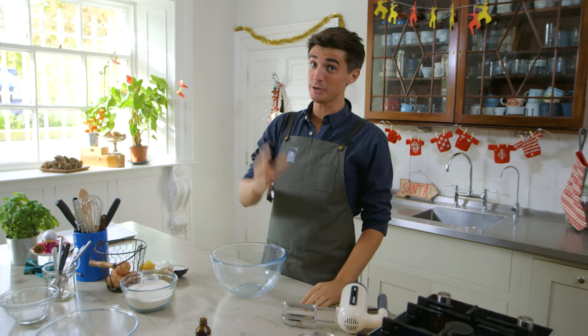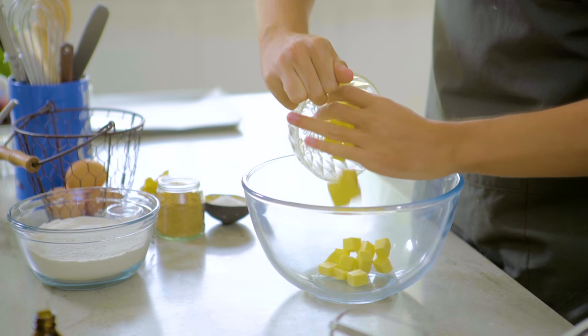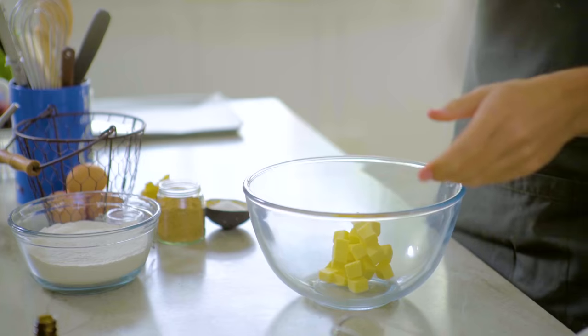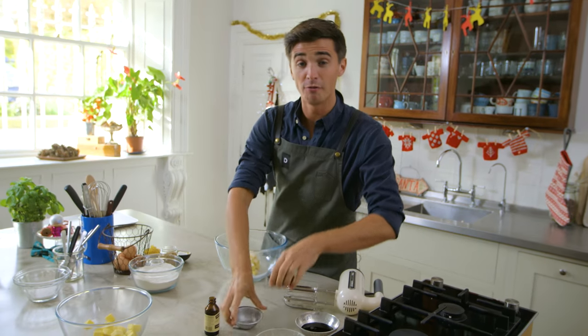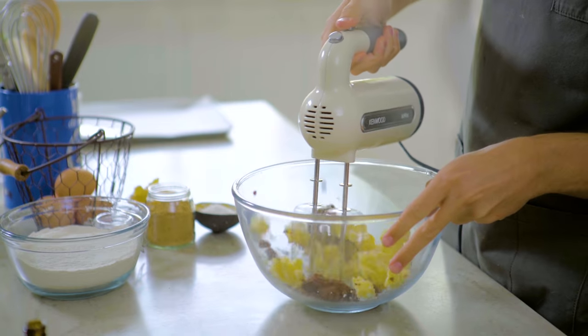We're going to start off by creaming together some butter, which is softened down ever so slightly, and we're going to cream it together with a combination of sugars. I've got some granulated sugar and a little bit of dark brown sugar. Straight on with the mixer — let's get this mix light and fluffy.